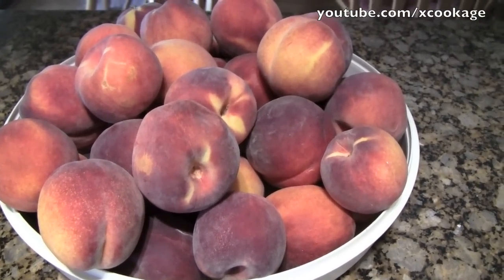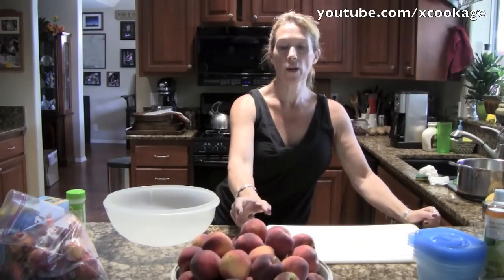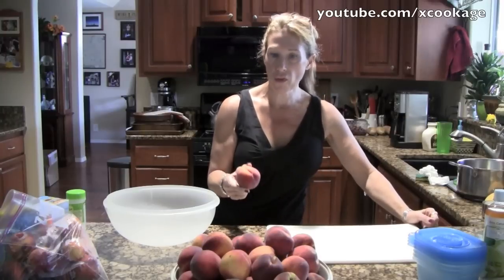So I'll show you the simple process we're going to do. The first thing is I have about 24 pounds of peaches. What I'm going to do is a few things — first of all, you need to take the skin off the peaches and the pits out. The way I'm going to do that is by blanching them, which you can really do with a lot of different vegetables.